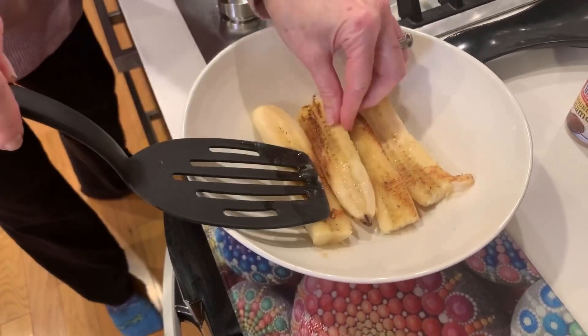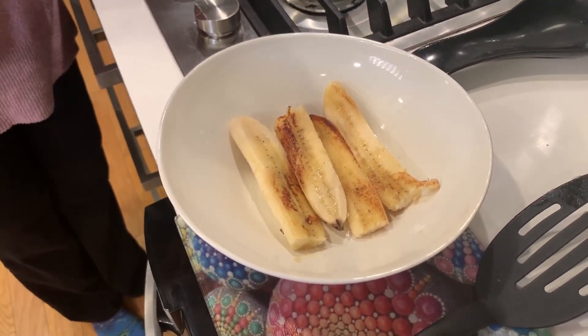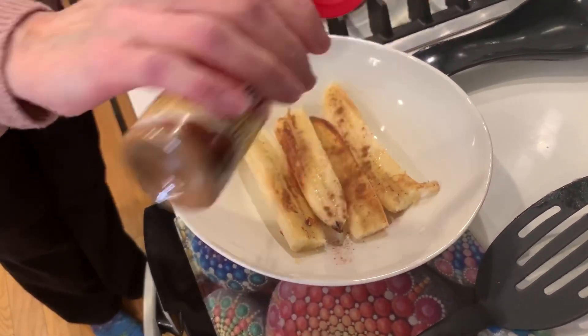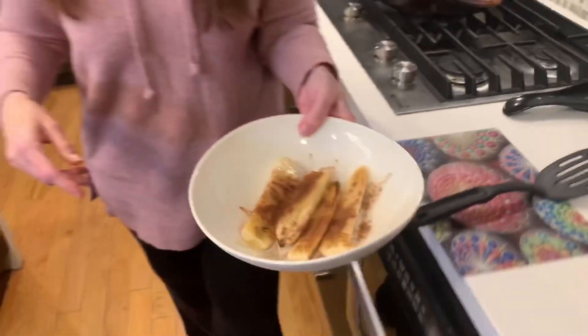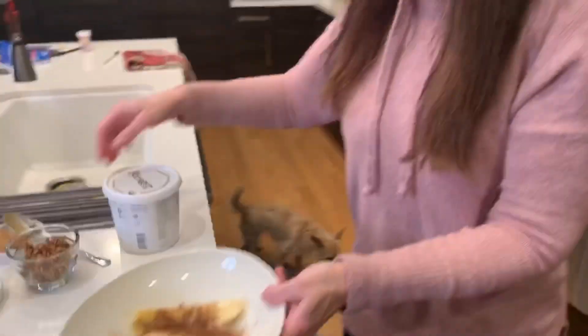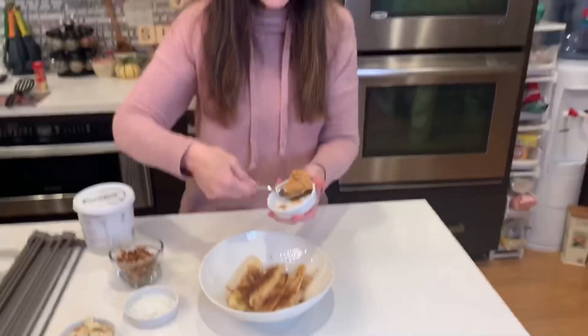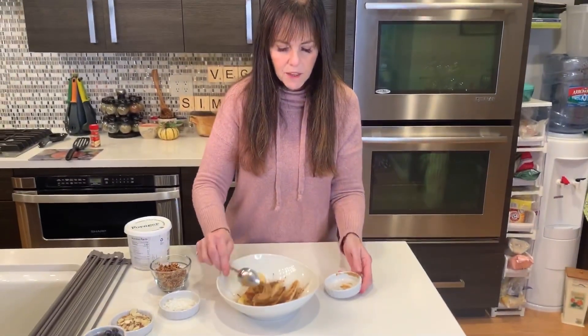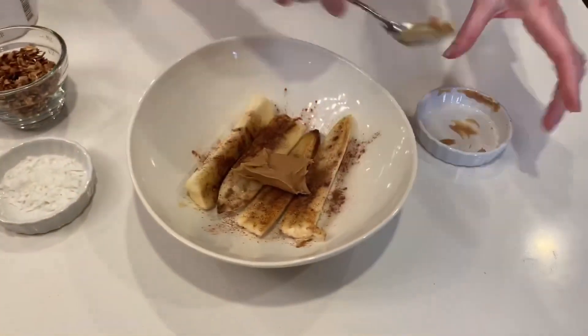Okay, there we go. I'm going to sprinkle a little bit of cinnamon on top — I think it works here, it's a nice flavor. I'll serve it in this bowl with the bananas in the bottom, and then put the toppings all on top. The next thing I want to put on is the nut butter, because the bananas are warm and it will be nice and melty.